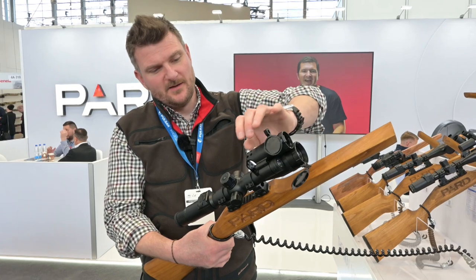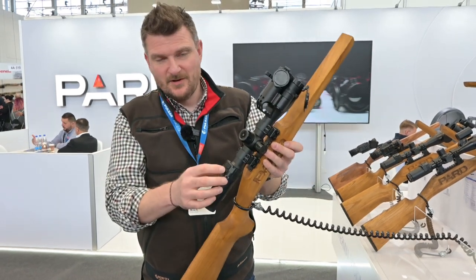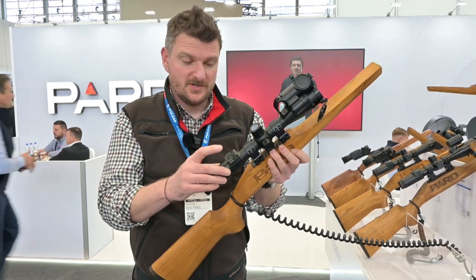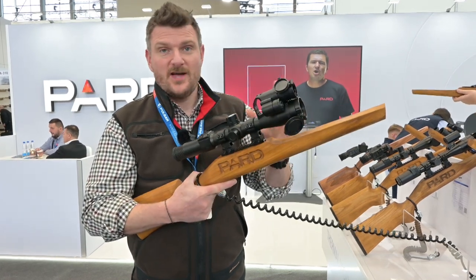They've changed the architecture a bit — the top's a little more bulky, it's got a slightly different strap and it'll take the usual 18650 flat top batteries. Similar functionality in terms of the control buttons, the illumination system, the recording function, the rangefinder, the on/off switch, and of course it's in a 30mm tube with normal eye relief, so it's straight on your rifle.